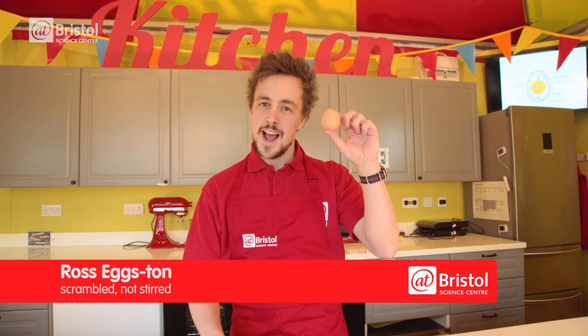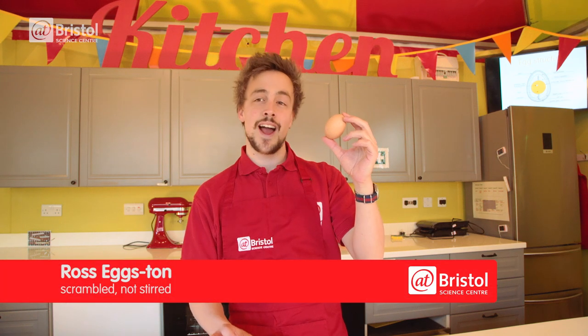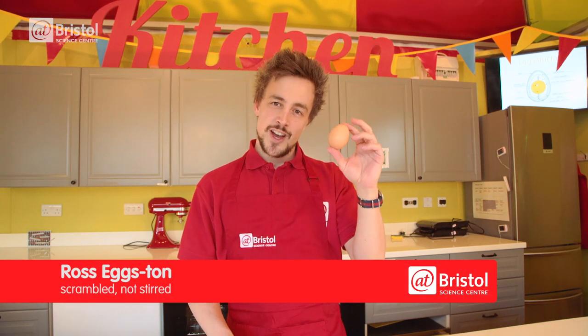There are literally hundreds of ways to cook one of these and today I'm going to show you how to scramble an egg inside its shell using some physics and a tennis ball.